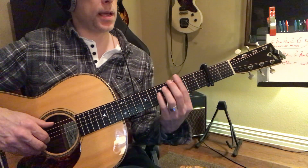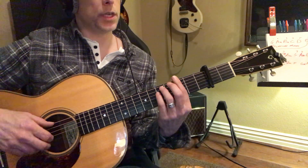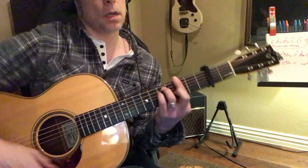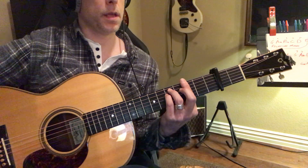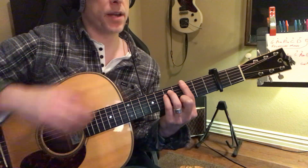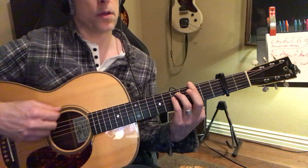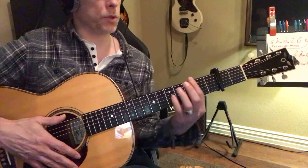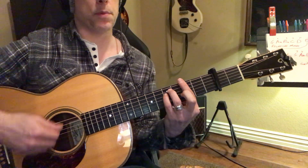We've got this A minor at the end of the chorus, which is like this — this is going to be a bar chord. It's going to be a G minor bar chord. So just a simple G minor bar chord, again all related to the capo right there.